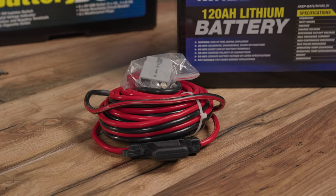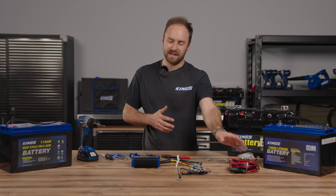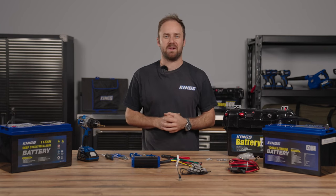I've got a King's 50 amp wiring kit that I'll use to show you how this would be connected in your vehicle, connected to your starter battery, snaking through and then plugging directly in thanks to those quick connect plugs.